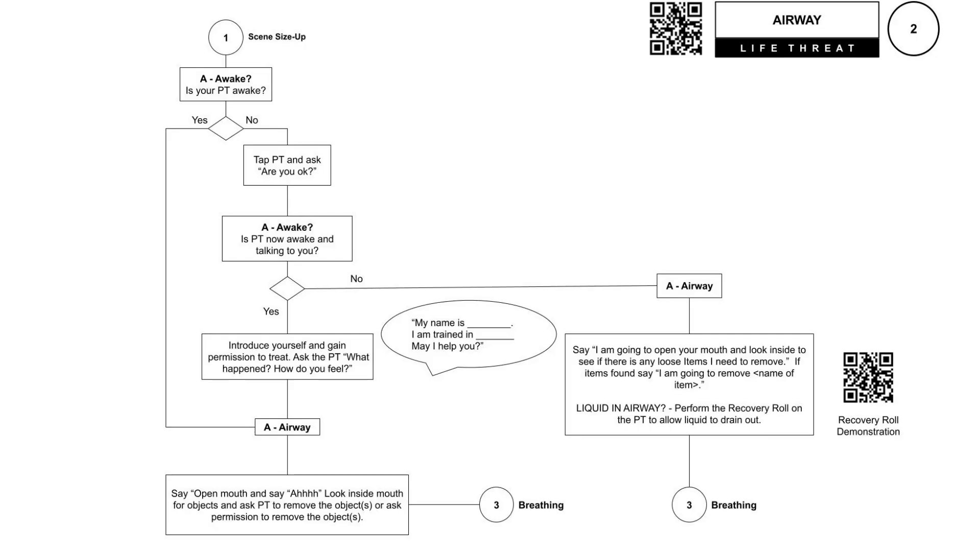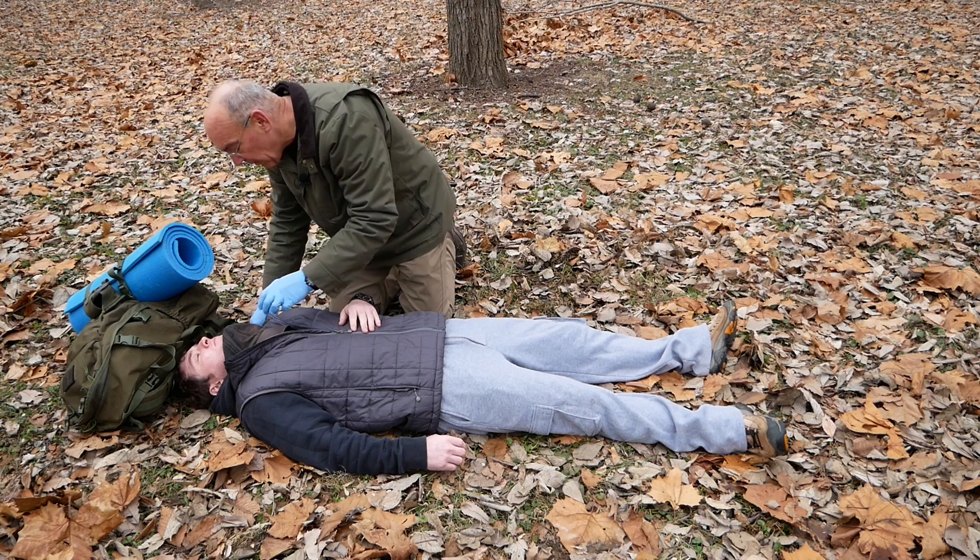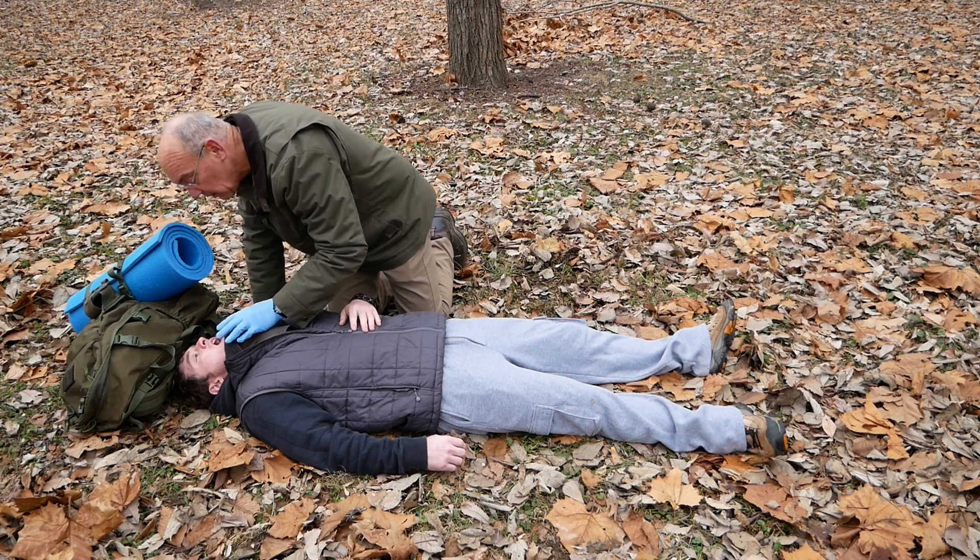Now let's move to page two of the book. We're going to check the patient's airway. If your patient is responsive, say to them: open your mouth and say ah. Look inside their mouth and see if there's anything in there — that could be chewing gum, loose dentures that have come loose and need to be removed. Anything that could possibly get lodged in their airway, we need to remove that.